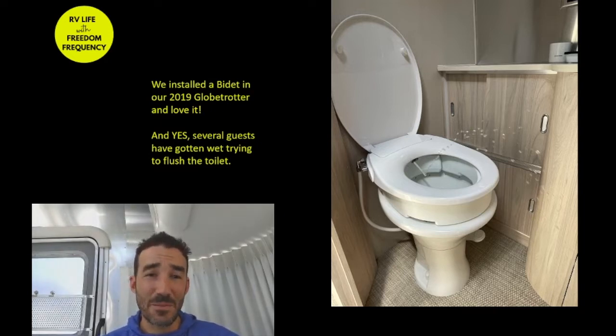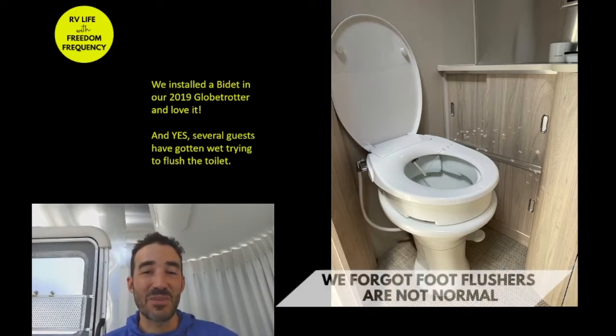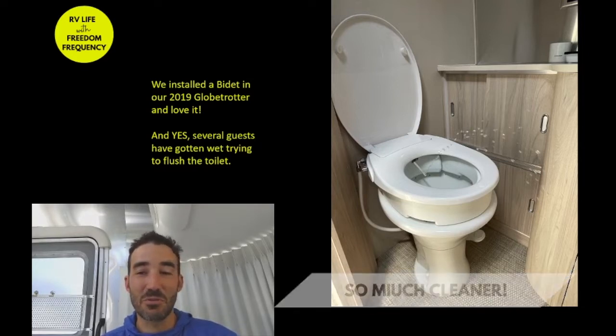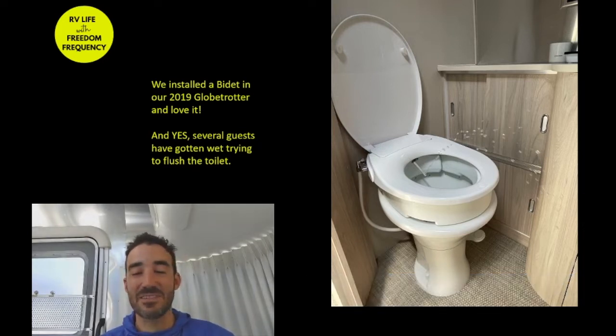This upgrade has gotten some of our friends and family members wet because they're not familiar with a foot pedal as the way to flush a toilet, as most of us RVers would be. They've gone to the bidet handle and, as you can see in the picture, it will shoot you — it could definitely shoot someone in the face.